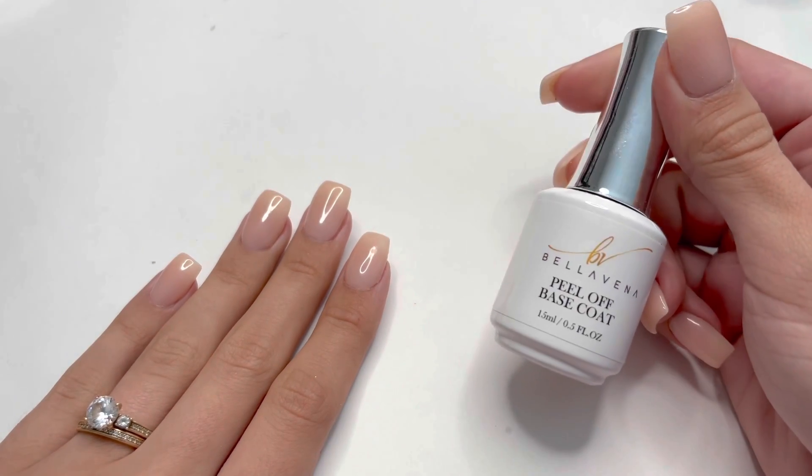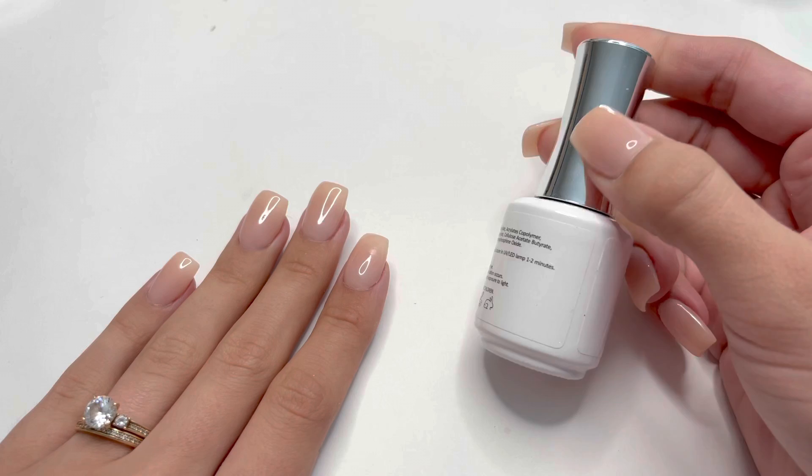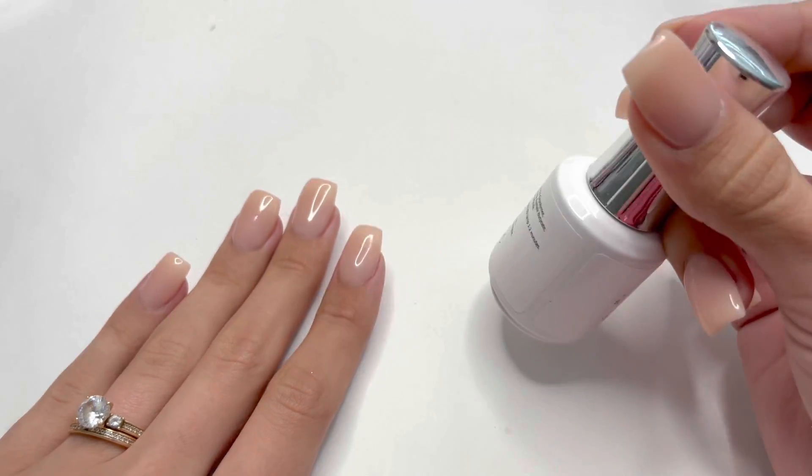I'm also going to be testing out the Bella Vina Peel Off Base Coat. This is a gel peel off base coat, which I've never tried or seen other people try before, so I don't really have any reference as to how well this will work.